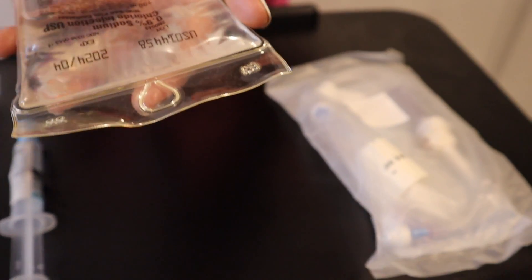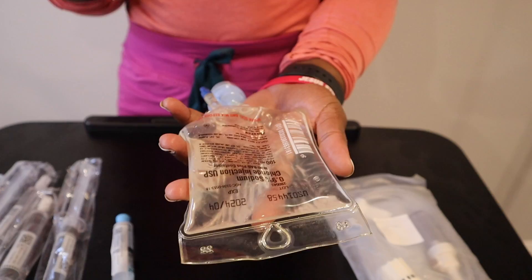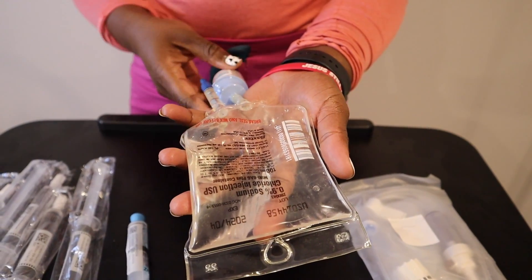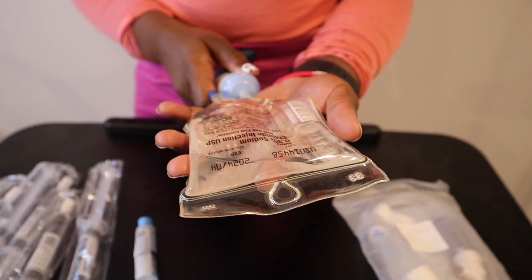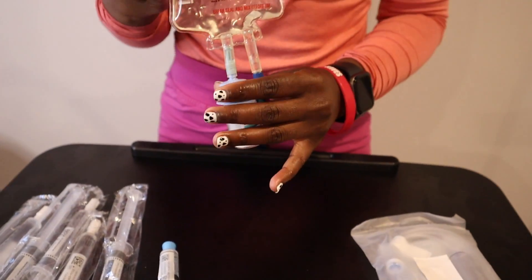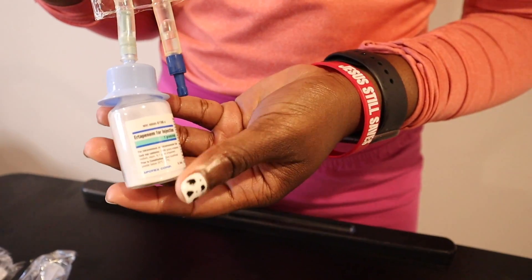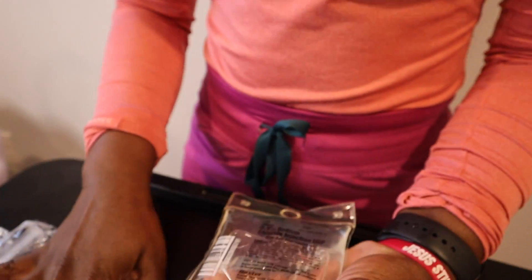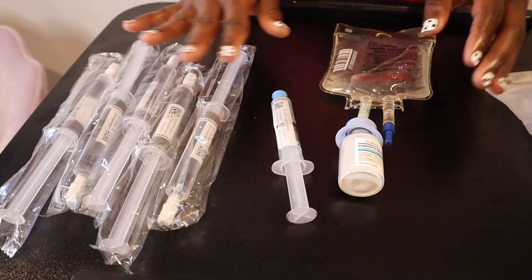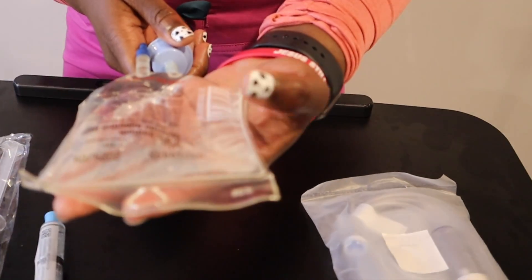That is to be mixed and infused intravenously. The reason I wanted to do this video is because I went into the assisted living today and found out that none of the nurses knew how to mix this IV mini bag. So I figured after showing them, I would also post a demonstration video for my subscribers, just in case any of you guys wanted to know how to mix one as well.